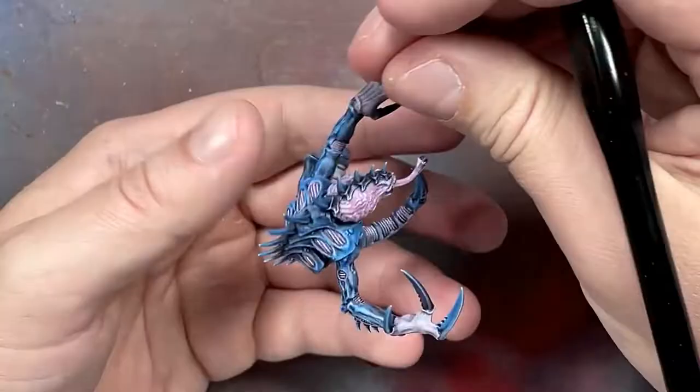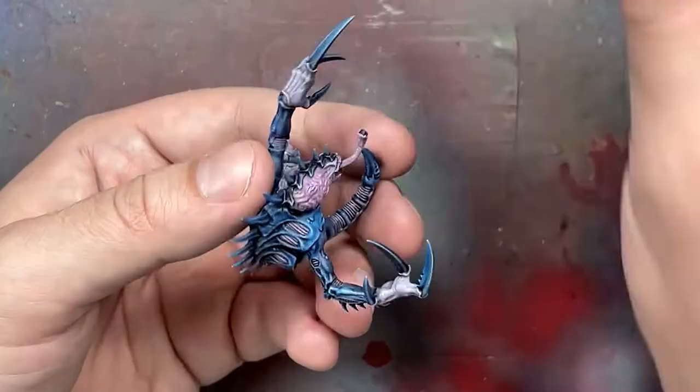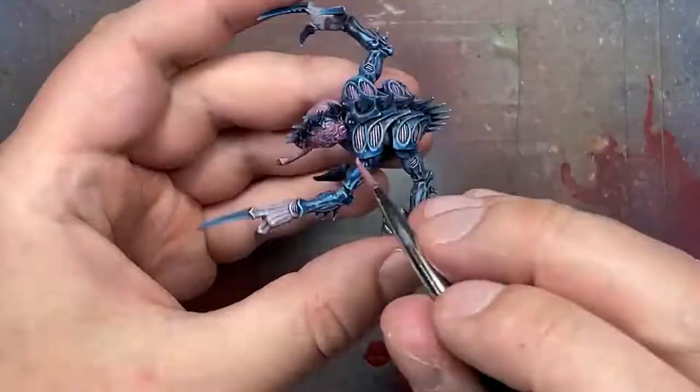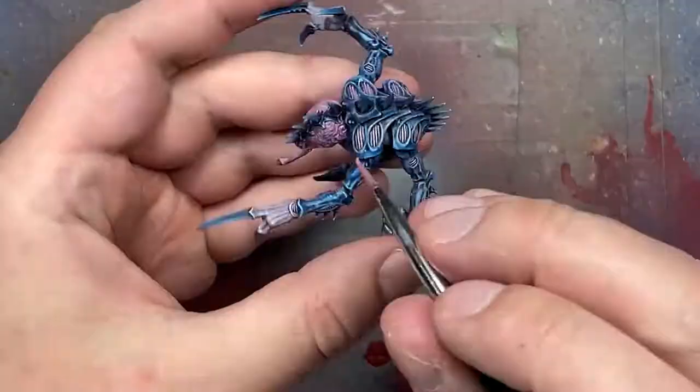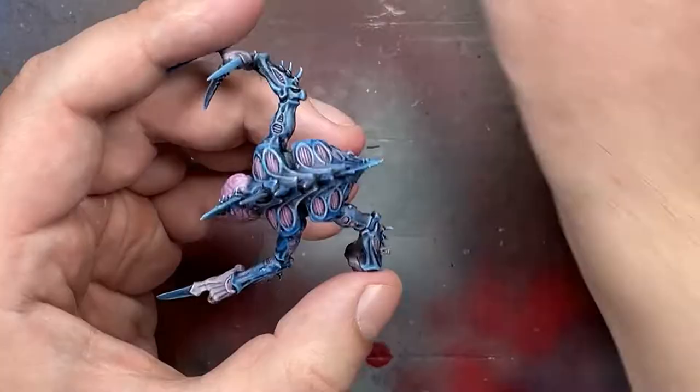With Pallid Witch Flesh mixed into Emperor's Children, I applied it to the area where two fingers will be touching his head. In the demo picture that place is lighter because it's channeling psychic power. So I'm applying a few extra layers of lighter Emperor's Children mixed with Lamian Medium and Pallid Witch Flesh to lighten that area, and then applying a little bit of that same paint onto the two fingers that are going to be touching the brain.